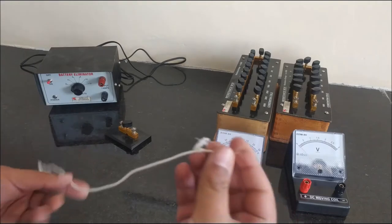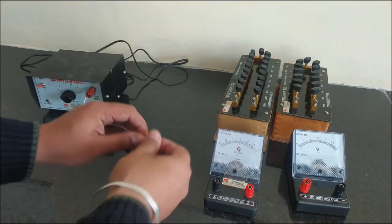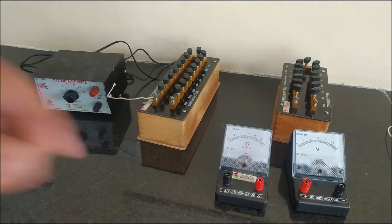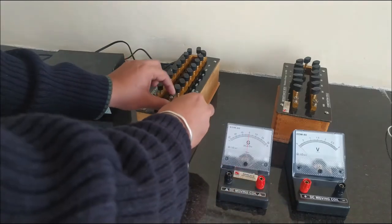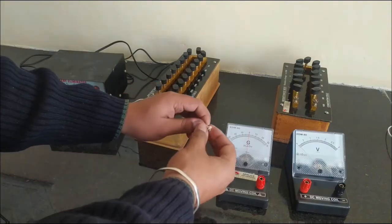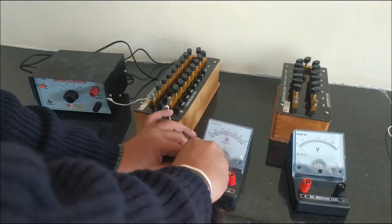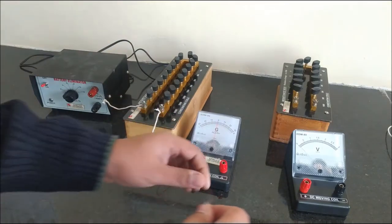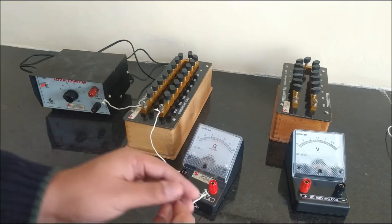I am using a thread-insulated copper wire for the connections. I am connecting my positive wire with the large resistance. Now let's connect the other end of the resistance with the negative terminal of the galvanometer. Now connecting the positive terminal of the galvanometer to the negative terminal of the battery eliminator using a one-way key.